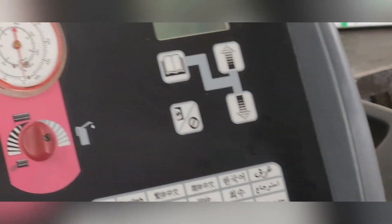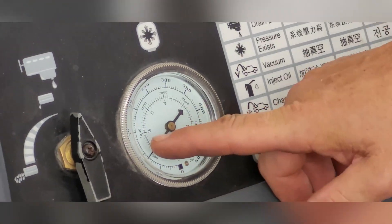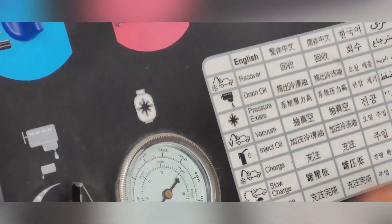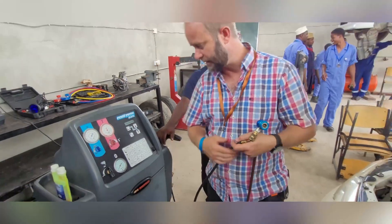So we're going to switch it on and check how much gas is inside the system. Here we still have quite a lot of gas inside the internal tank, and we can recharge it. I want to show you quickly first how to recharge the gas that is inside here.